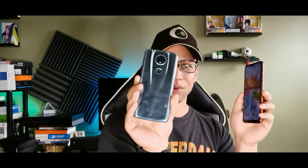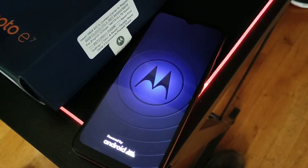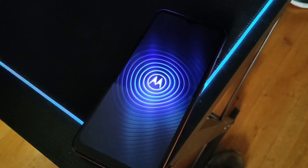The E5 Plus was a fingerprint magnet, as you can see right here. They did it differently on the E7 — this is the E5 Plus, this is the E7 Plus. The E5 Plus had a matte finish while the E7 Plus has a glossy finish. They improved the materials from that one to this one.